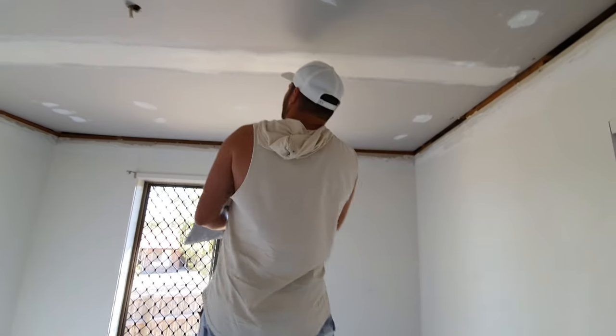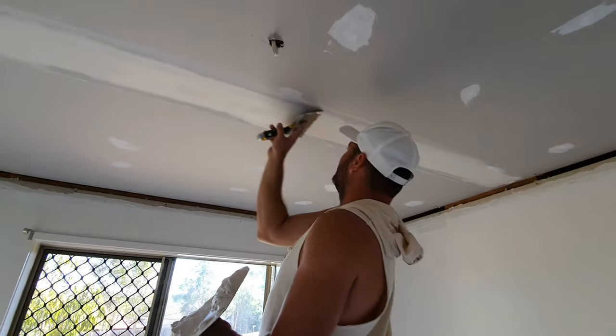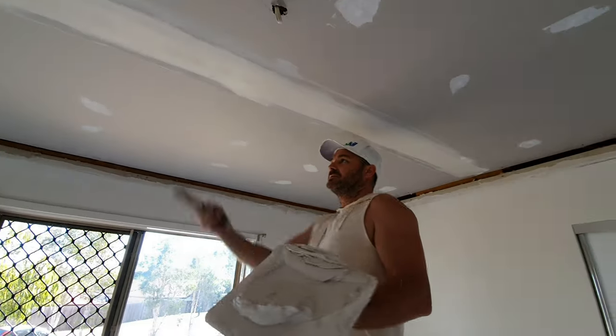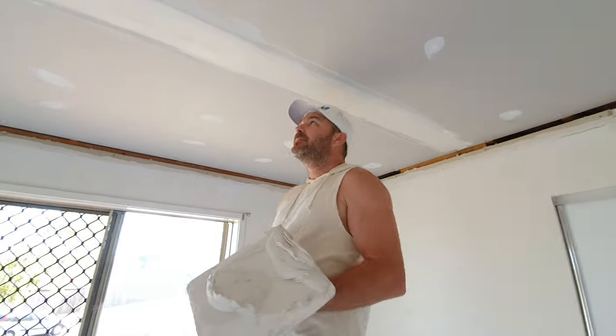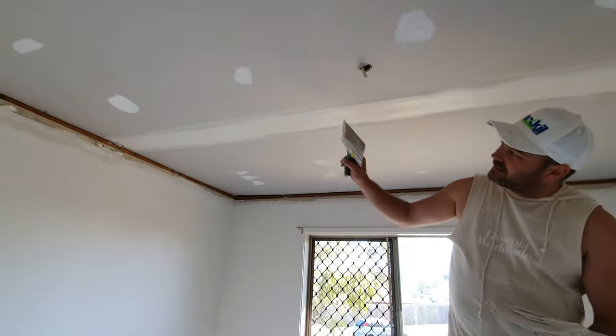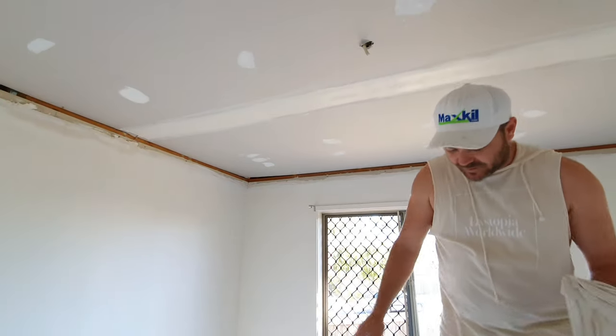We want to try and get that out. That's pretty good, you can just fill it up here. That should be pretty much it — don't really want to leave that long, but it'll be alright.